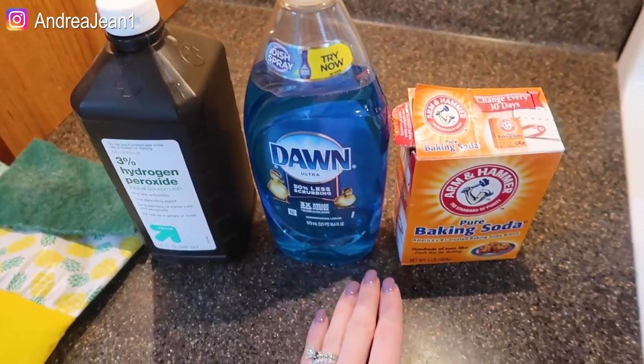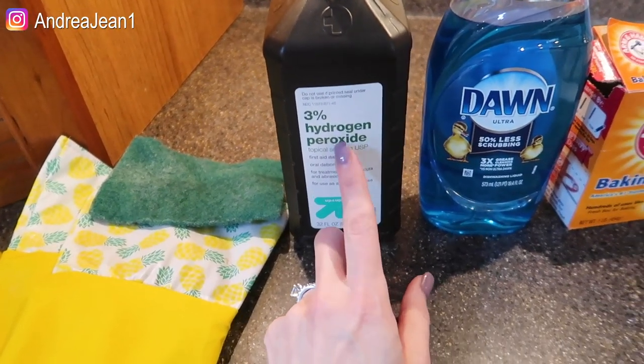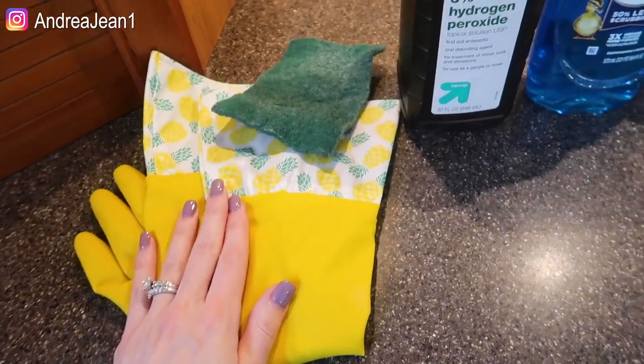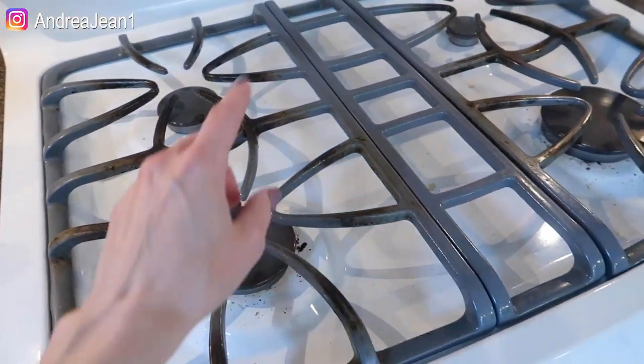I'm going to be using this Dawn dish soap, some baking soda, hydrogen peroxide — yeah baby! This is going to make a nice chemical reaction. I'm going to be using this scrub pad here and some gloves of course to protect my nails, ring, skin, all of that good stuff. So let's get to work, shall we?